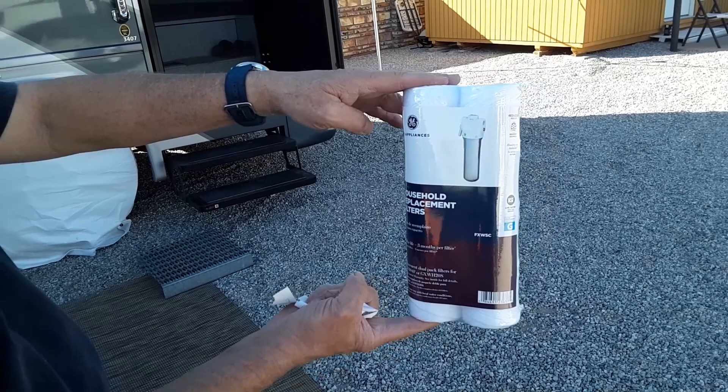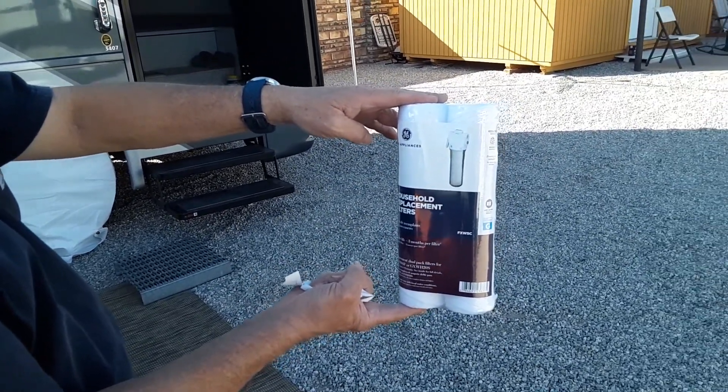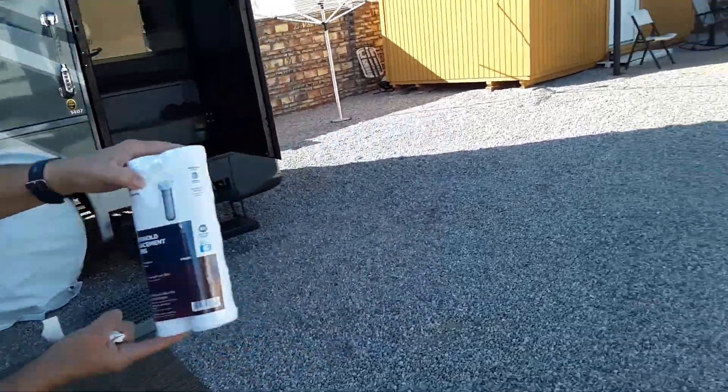Oh, the wind's out of the west — oh boy. Anyway guys, I wanted to show you this filter system because it's important to have filter systems. You don't want what I'm going to show you going through your lines.